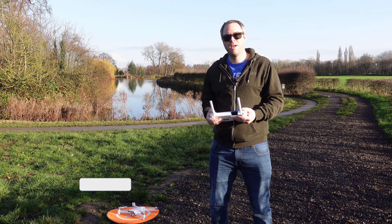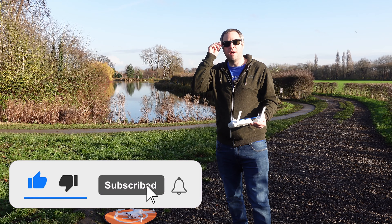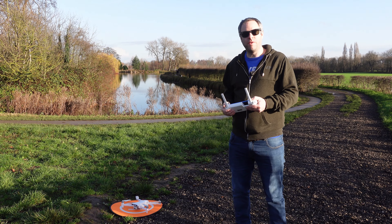Hiya, welcome to another video. We're at Cosworth Hall today — well, the outskirts of it. We don't want to get too close to the actual hall. We thought we'd take the Femi out because there's been a major firmware update to the Femi.